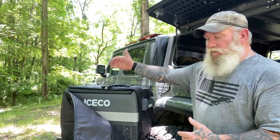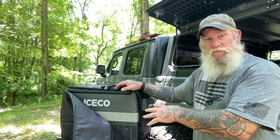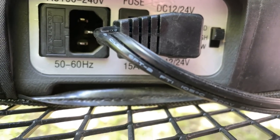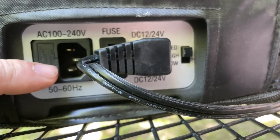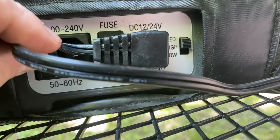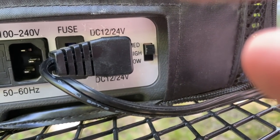You've got a refrigerated area and a freezer area, and you can set this thing on economy mode or max mode to cool it down faster if you're trying to go from the bottom up. On the back you've got a 100 to 240-volt plug area where you can plug it into the receptacle at your house or at a campground, something like that, if you're trying to keep this thing running or use it in your house in an emergency. You've got a 15-amp fuse — just like your regular car fuse — that you can pull out if it blows, and then you've got 12/24-volt DC in, and that's what we're running right now.